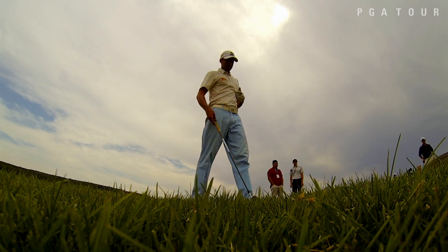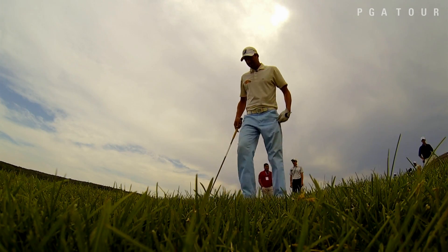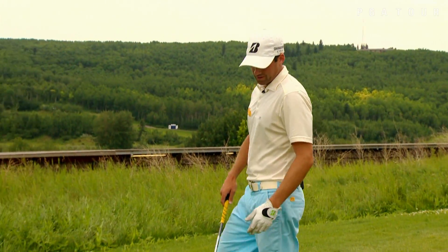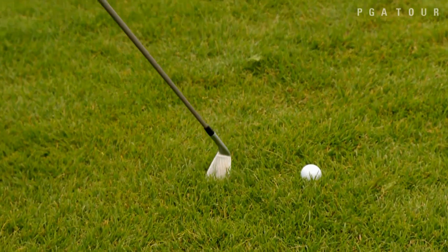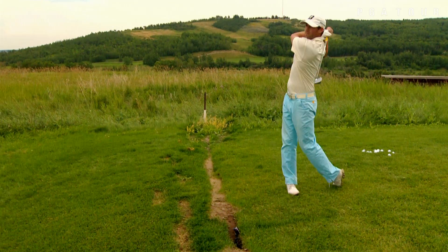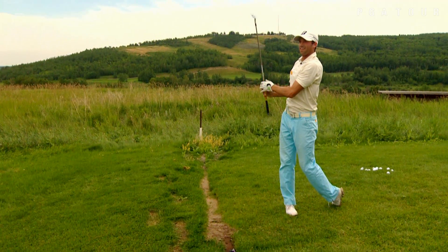I'm Ben Silverman with PGA Tour Canada. So if you walk up to a hole and you've got a big tree right here, and you can't stand and take your shot, just flip your club over, take your lefty stance. And that's how you get out of trouble when you've got a tree in your way.